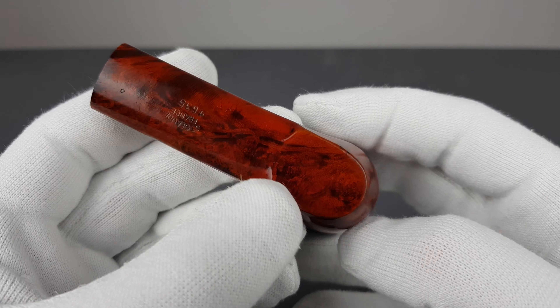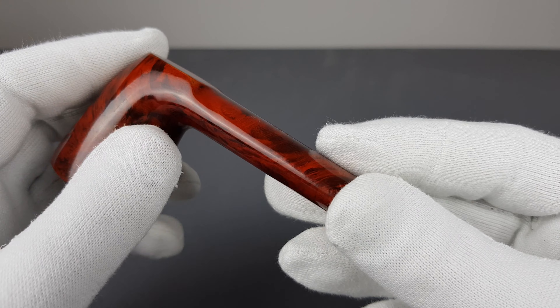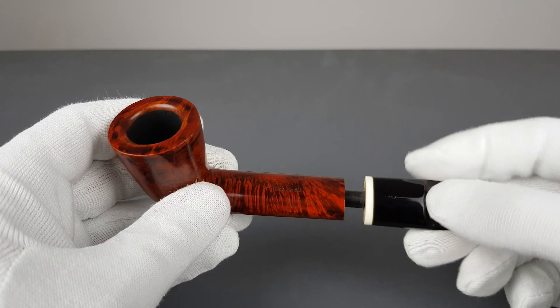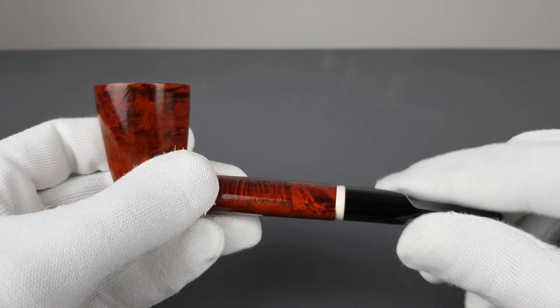Some bold, stronger contrast with a deep orange stain. Flat bottom. Longer oval shank — on one hand this is an edition you're not going to see very often.